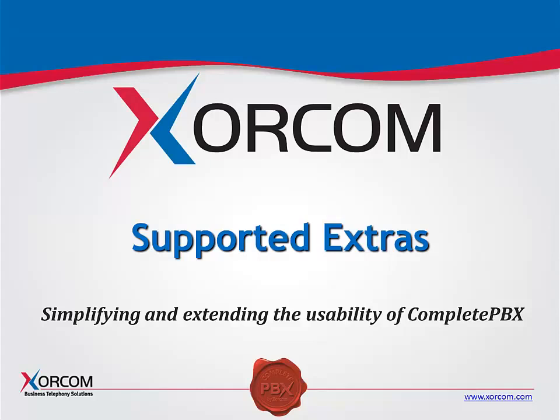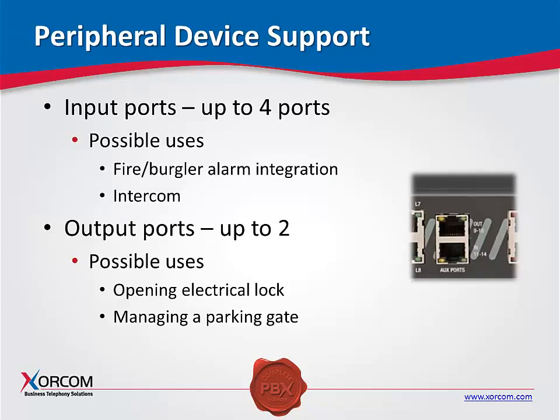One of the extras that we have is the I/O ports. Whenever you have an FXS module — that is the first module in the first position on the left, whether it be an AstroBank or a server — you'll have these I/O ports that come with that FXS. They have four inputs and two outputs. Possible uses could be for a fire or burglar alarm or intercom systems. The outputs are commonly used to open electric locks, like magnetic locks for doors or parking gates — a nice application for your clients.